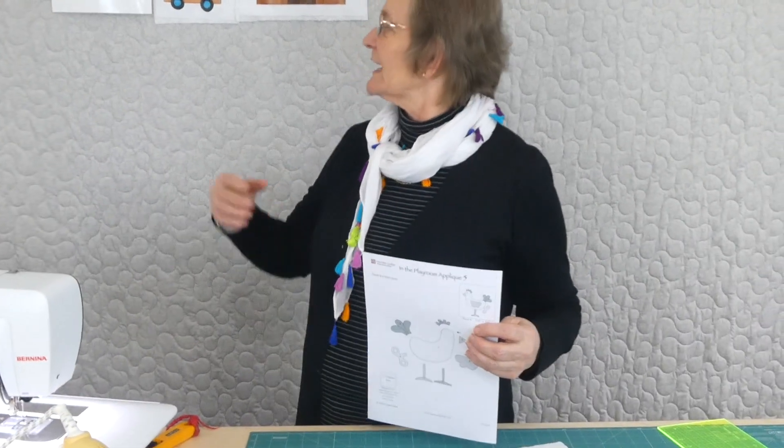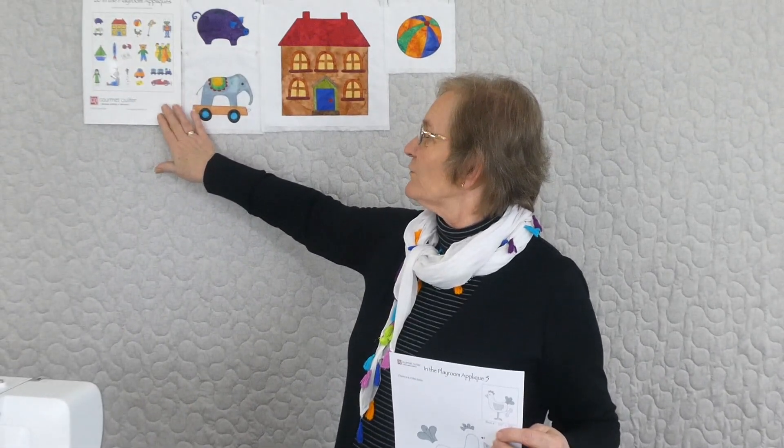Hi, welcome to In the Playroom appliqué, part of the 2020 series that we're doing through gourmetquarter.com. There's a pattern that you can purchase from gourmetquarter.com and it's going to give you all 20 different appliqués. Up here we have a picture of all 20 that we're doing — things that are in the playroom.